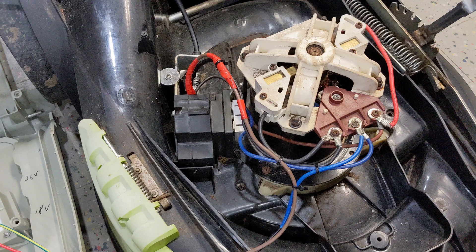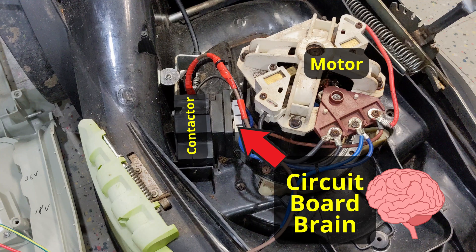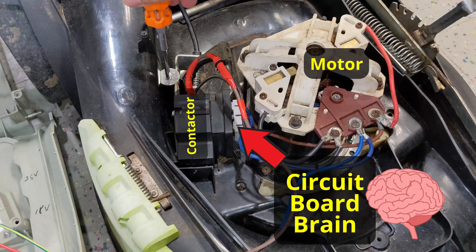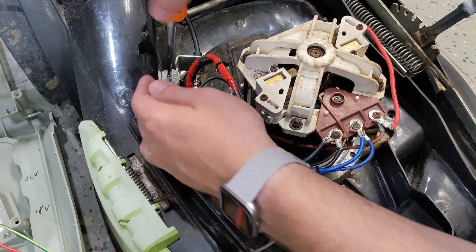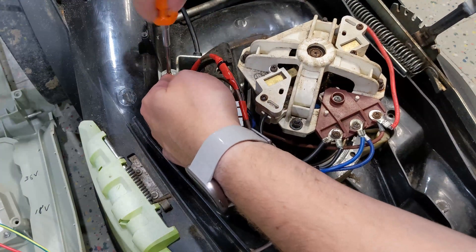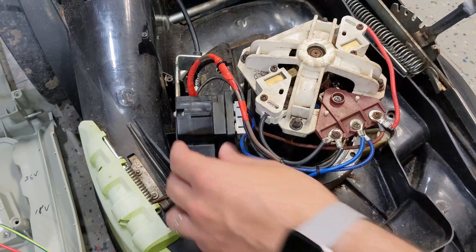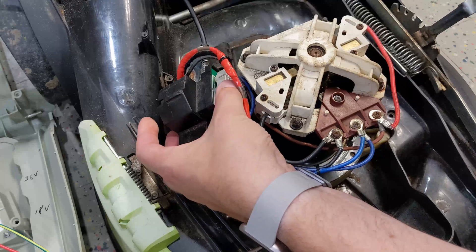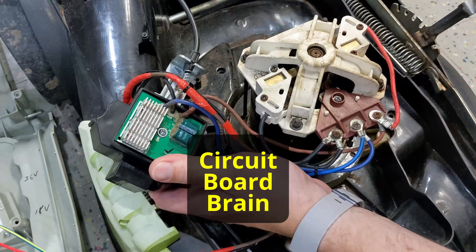After some poking around, I found the culprit. Unlike my first converted mower, which only had a contactor and motor, this one had a little circuit board brain. As far as I was able to surmise, this little brain did two major things — probably more than two, but here are the two I found most interesting. Firstly, it spools up the motor slowly. This is probably to reduce the maximum spike in current when the motor first starts. You can hear the difference when the mower is started with the circuit board installed and then without.